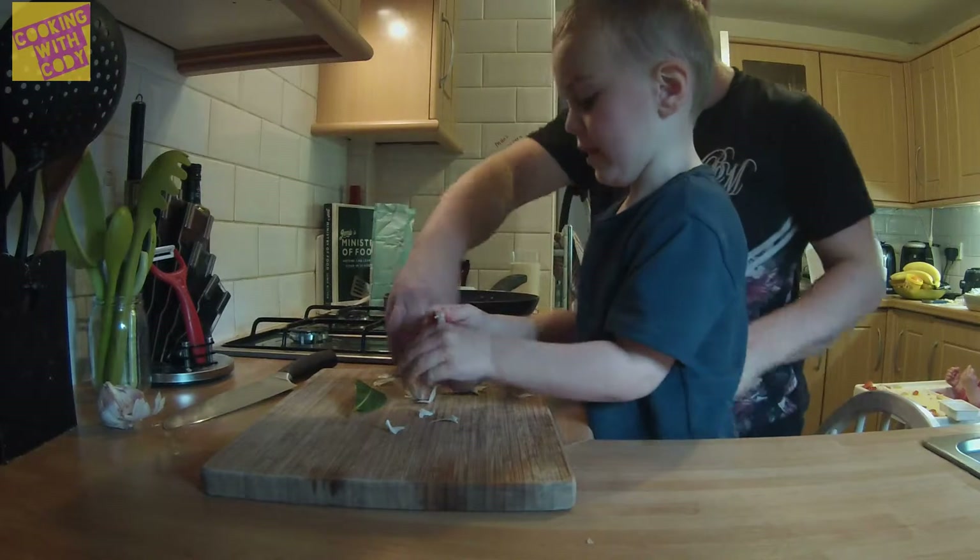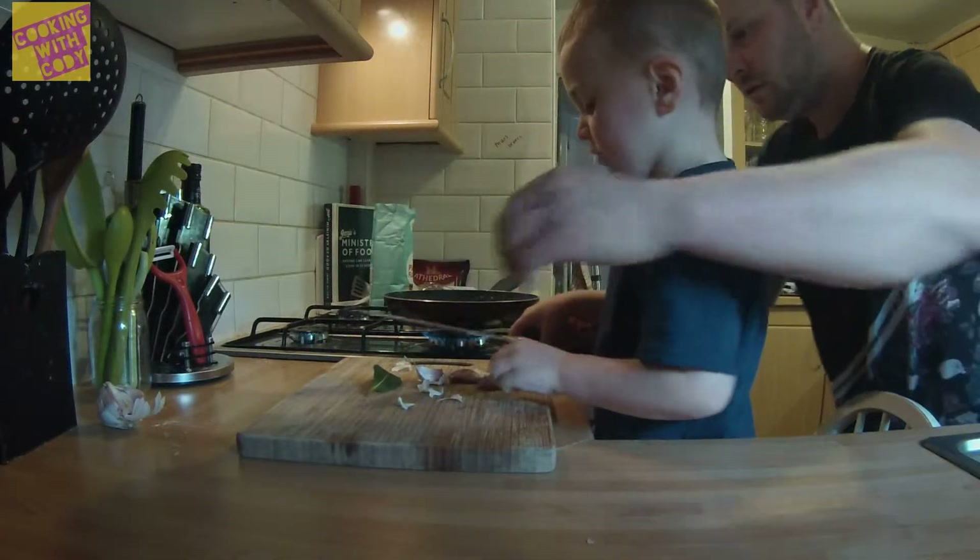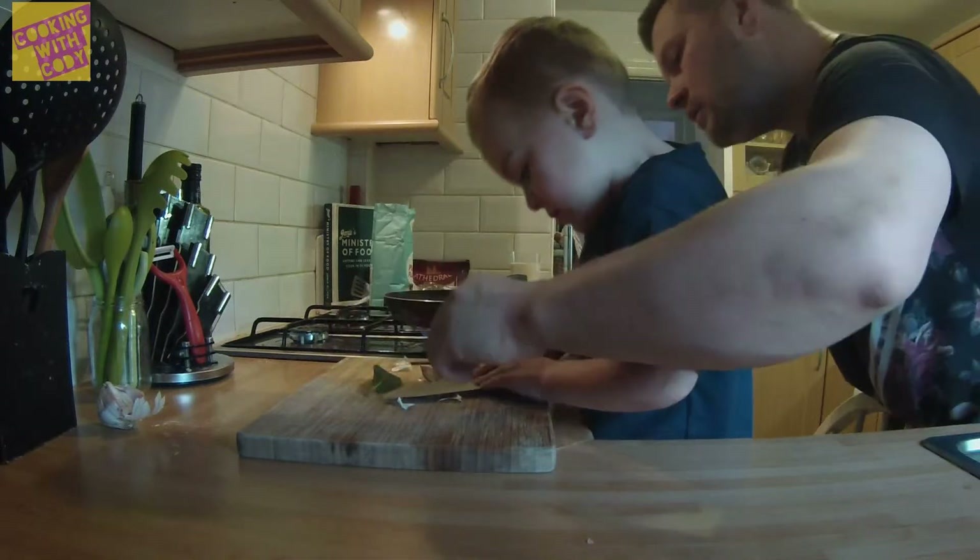I want them to bite it now. No, you need to cut them first. Shall I cut them? Yeah. Should I squash it? Yeah, that's it. That's it.